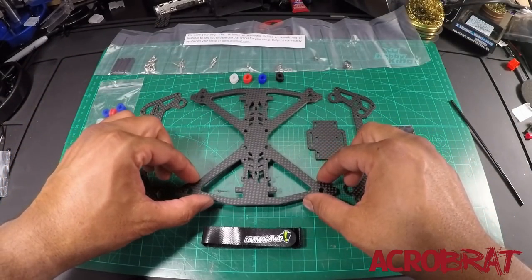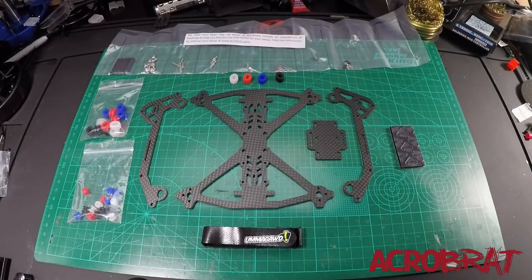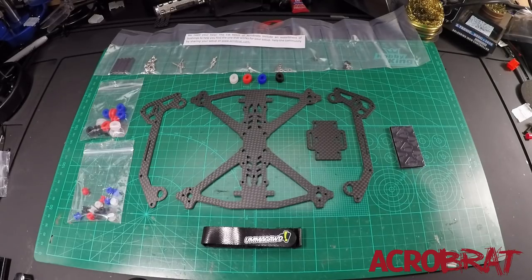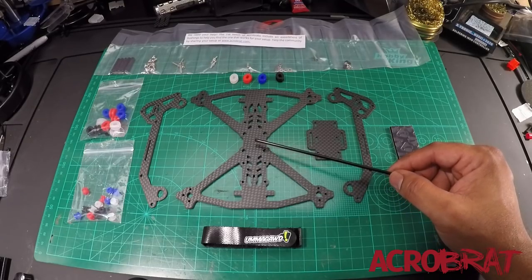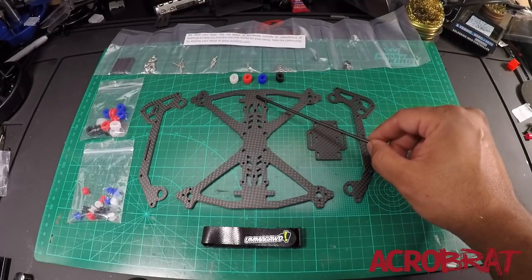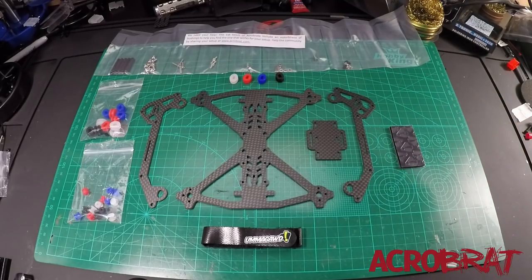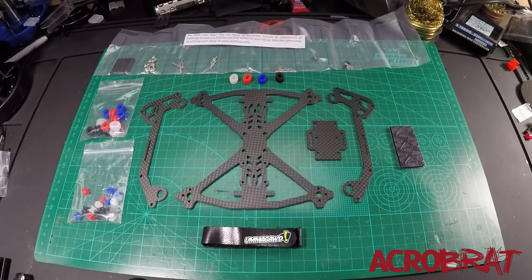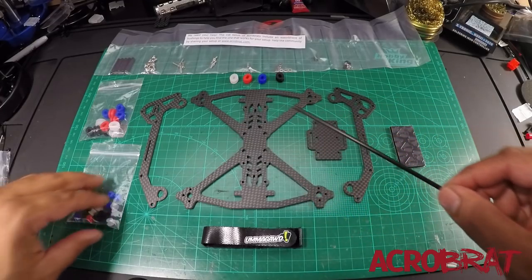That makes building a quad — especially if you're new — easy. Nothing sucks more than being knee-deep into a build and finding out you put a camera plate on backwards. But with the Brat, you don't have to worry about that. Now, when you do install your ESC and your flight controller, then you're going to have to be wary of orientation. For example, if you install your flight controller and the arrow is pointed to the front, this is going to be the front of the craft and you'll have to install your parts accordingly.